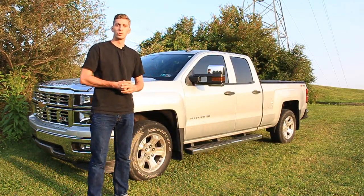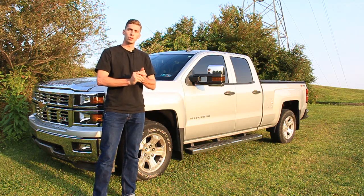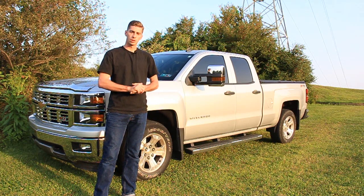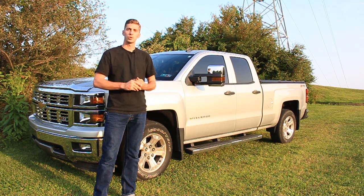What's up guys? It's Shaw with the Brothers Workshop. Today we're going to be going over the tow mirrors that we installed in the shop truck. It's a 2014 Silverado. The mirrors are made by a manufacturer called Sipo.